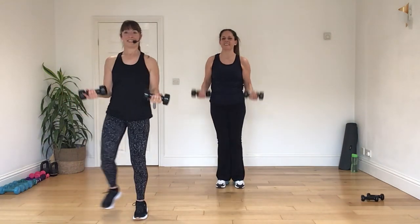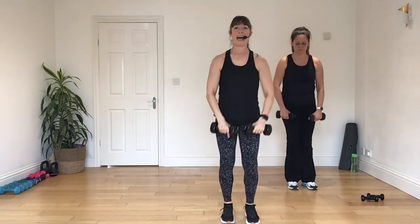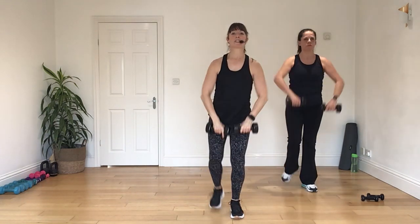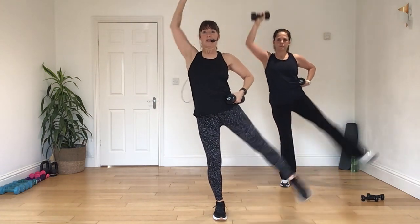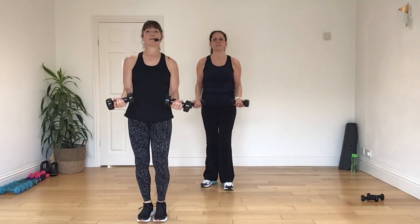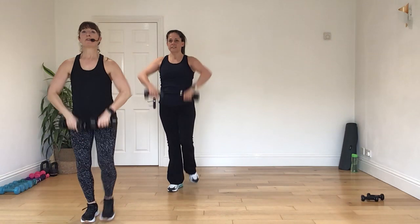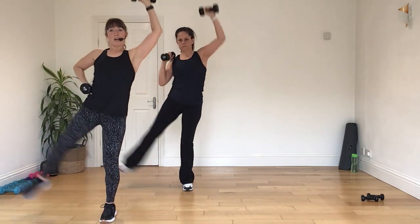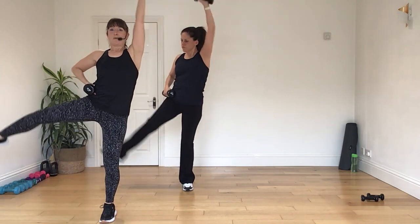Let's go. Four, three, two, take it to a lunge back. Four. Elbows wide. Chin lifts up. Leg out. Two, take it to a lunge back. Four. Elbows back. Four. Elbows wide. Chin lifts up. Leg out to the side. Go. Four, three, two, and one. Let's do that again.